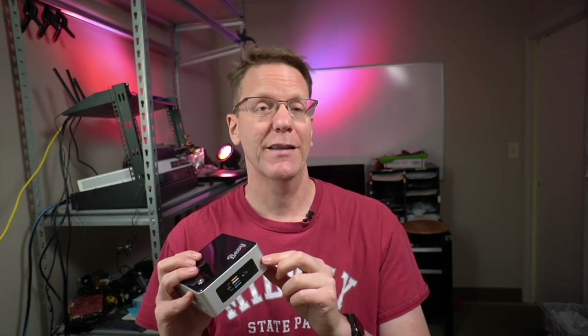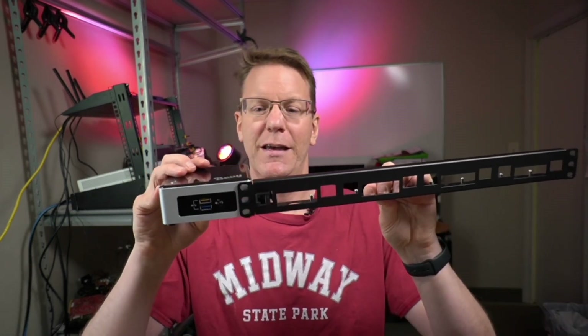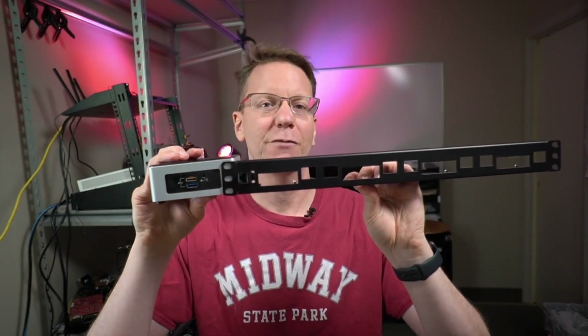Up until this last month there were no options for rack mounting the tall boy Intel NUCs. There are some options online to rack mount the smaller Intel NUCs — the low boy ones — but as you can see here, if we take a 1U rack and stick one in, the NUC is actually just slightly taller than 1U. So no one has made a rack that fits these because it's bigger than 1U.